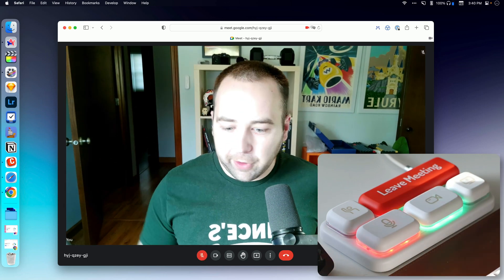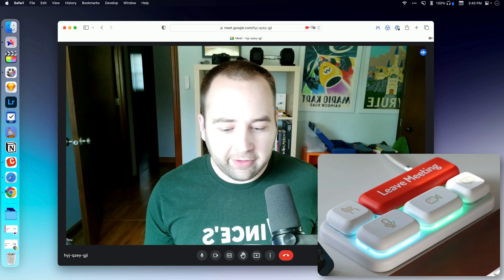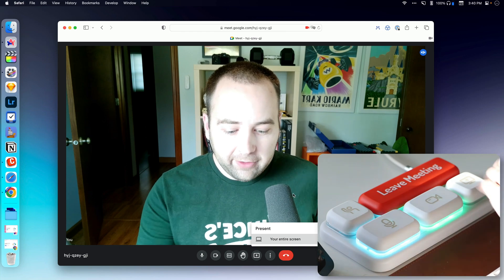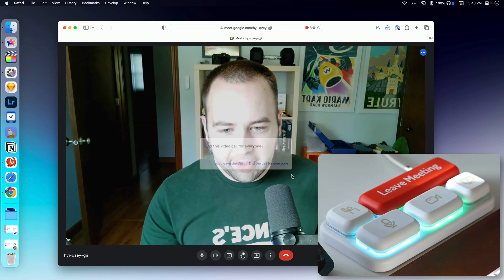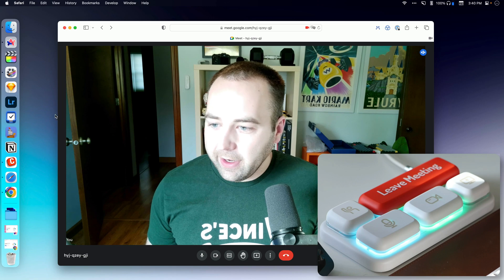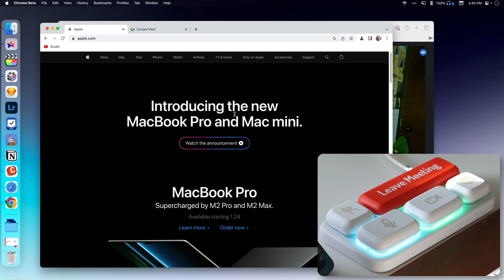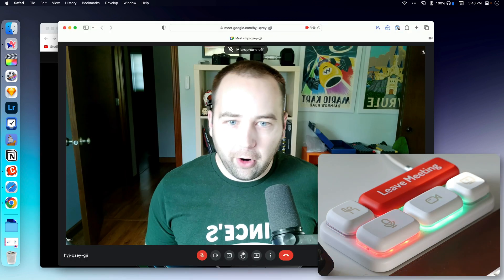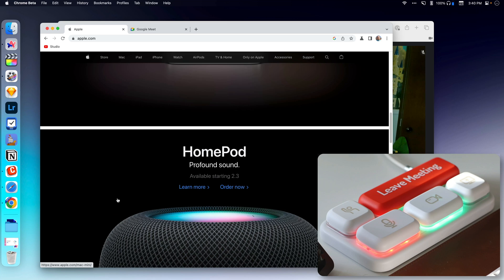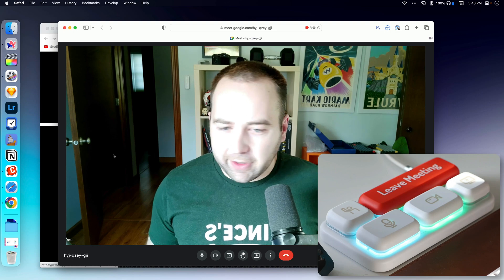The button turns red. Really nice and easy to do. I can turn off my video, raise my hand, initiate presenting my screen, and then hit the big button to leave the meeting — that is awesome. One thing to note: if we open up another app in front, I can still control the meeting, but it's going to open the browser and then do the thing. It's not going to just do it in the background — it brings the meeting to the forefront, which is kind of annoying, but it is what it is.